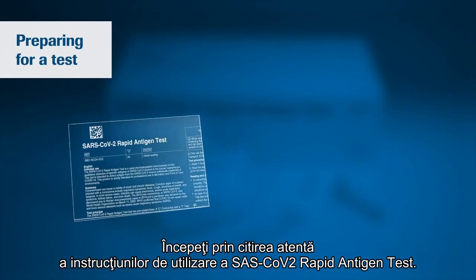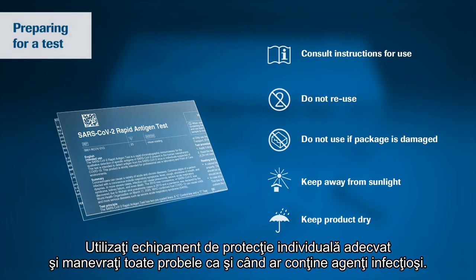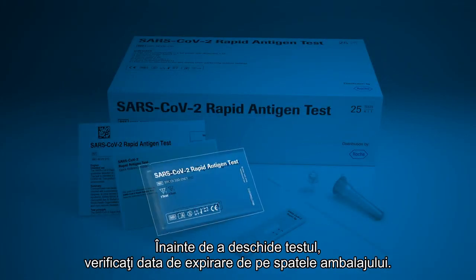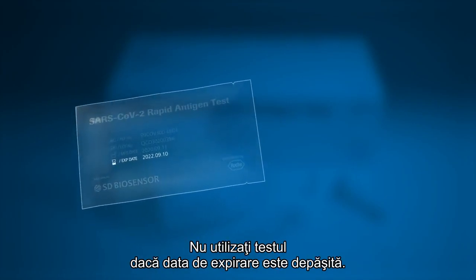Begin by carefully reading the instructions for use for the SARS-CoV-2 rapid antigen test. Use appropriate personal protective equipment and handle all samples as if they contain infectious agents. Before opening the test, check the expiry date on the back of the foil pouch. Do not use the test if the expiry date has passed.